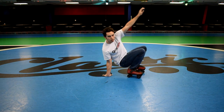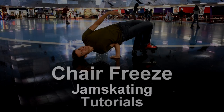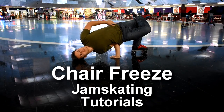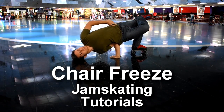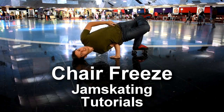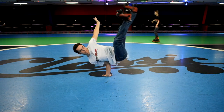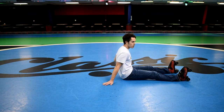I would recommend practicing the normal chair freeze first, which I have a tutorial for here on my channel. Check that out — it will help you get used to putting your arm there. Once you're comfortable with the chair freeze, that's the best time to learn the air chair.